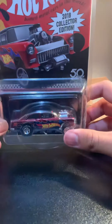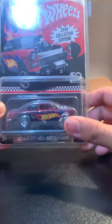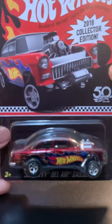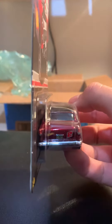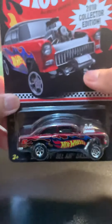The first one is going to be the 2018 Collector Edition 55 Chevy Ballard Gasser mail-in car. Let's try to get this out of the protector to give you a closer look at the gasser. So that's one of them.